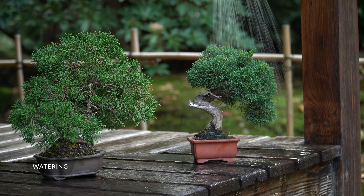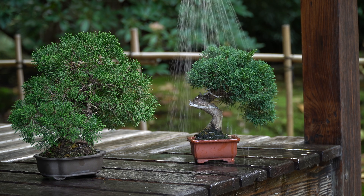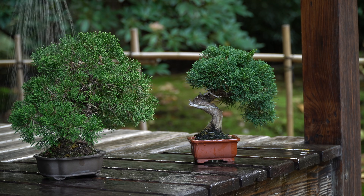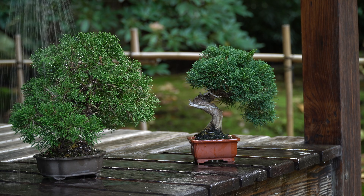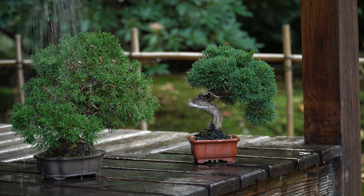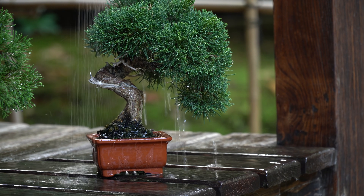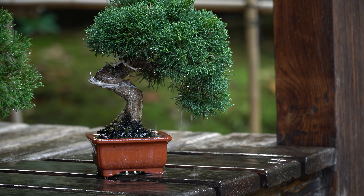Water the juniper generously whenever the soil gets slightly dry. Best is to water your bonsai, then wait a minute, and water it again, to make sure that the entire root mass is watered. The juniper does not like to be wet constantly, so wait with watering until the soil gets slightly dry, and make sure that it never dries out completely.